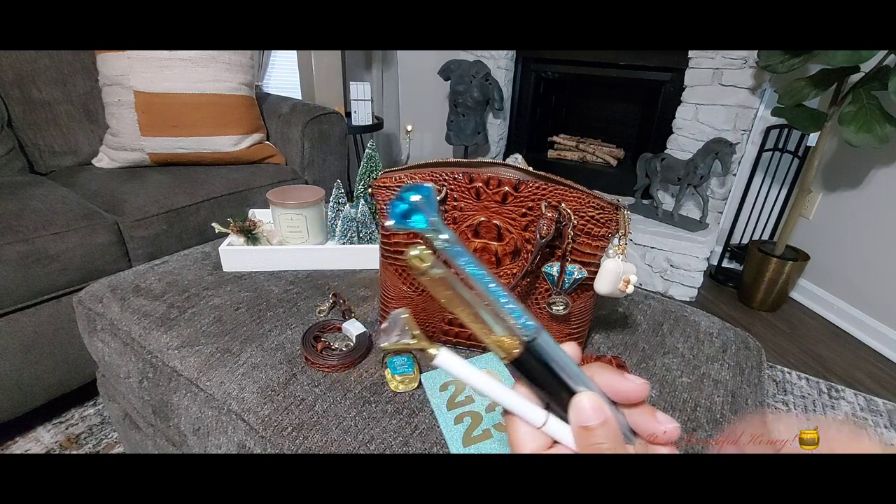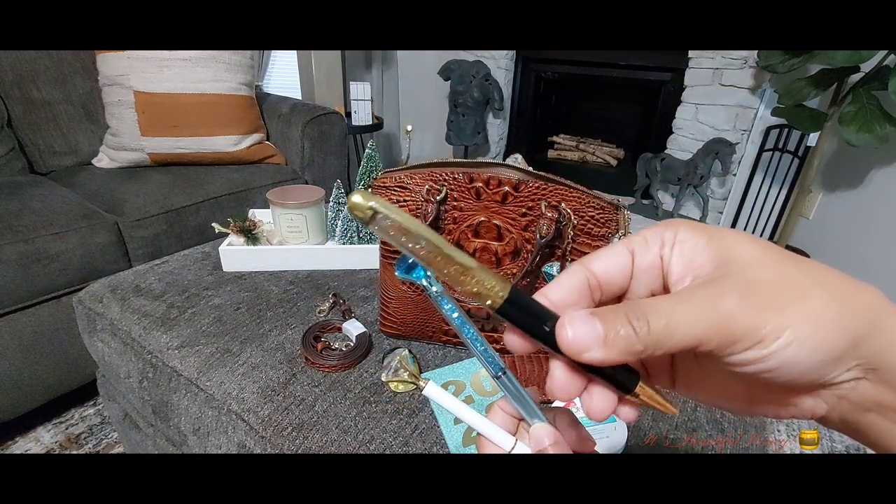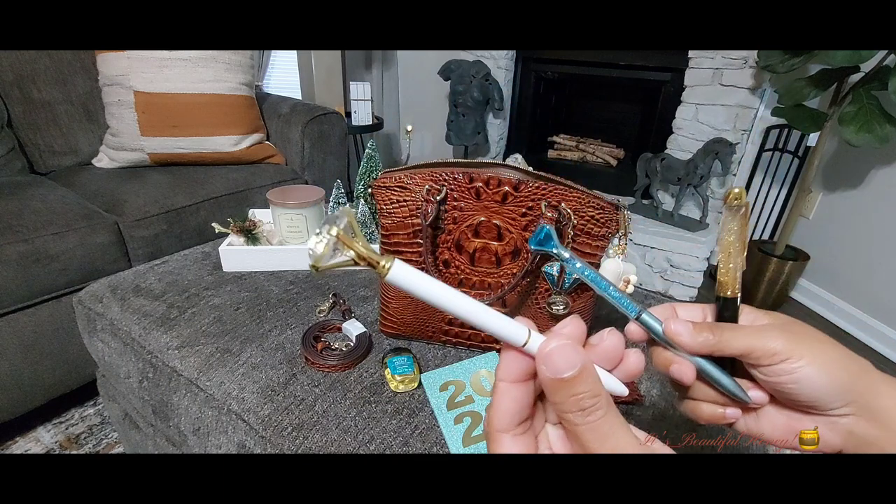You've seen these pens before — I have one of my favorites here from Burlington, this is a Dollar Tree find, and this one is from Ross.